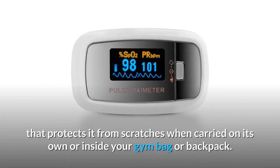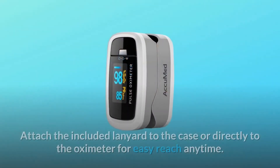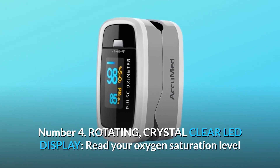Number three: portable and lightweight. Weighing only 50 grams, every AccuMed oximeter comes in a convenient travel case that protects it from scratches when carried on its own or inside your gym bag or backpack. Attach the included lanyard to the case or directly to the oximeter for easy reach anytime.